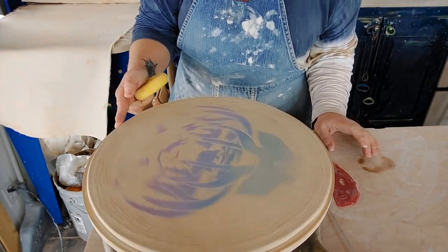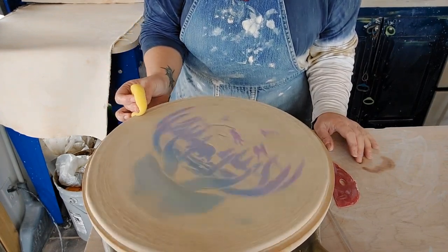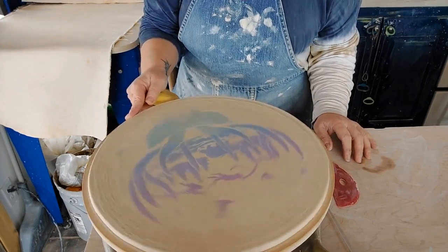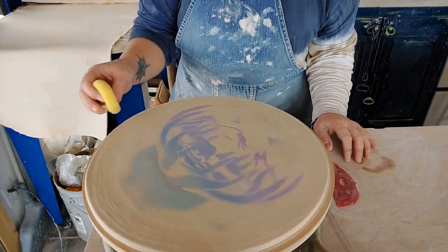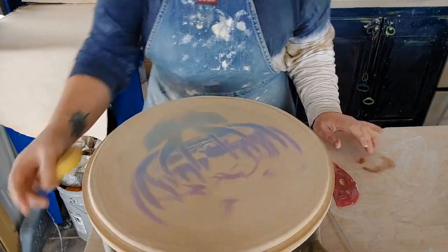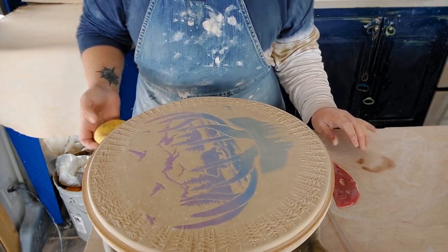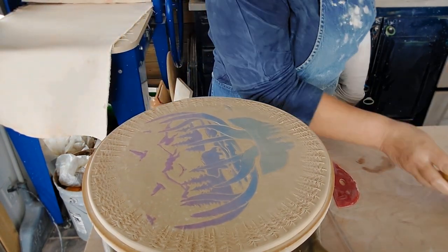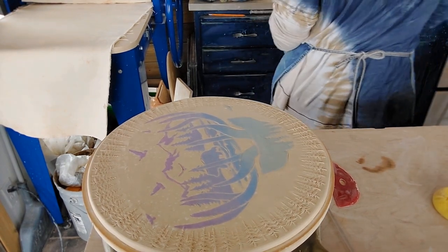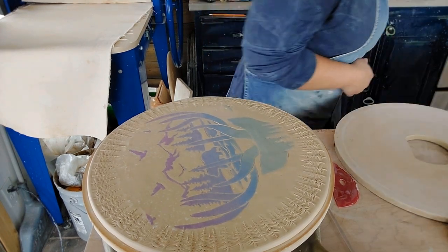By doing that stamp I kind of pushed things around a little bit, and I could cut it off but I think I'm just going to push it in to kind of beef up the edge just a bit. I don't want to destroy that texture though.